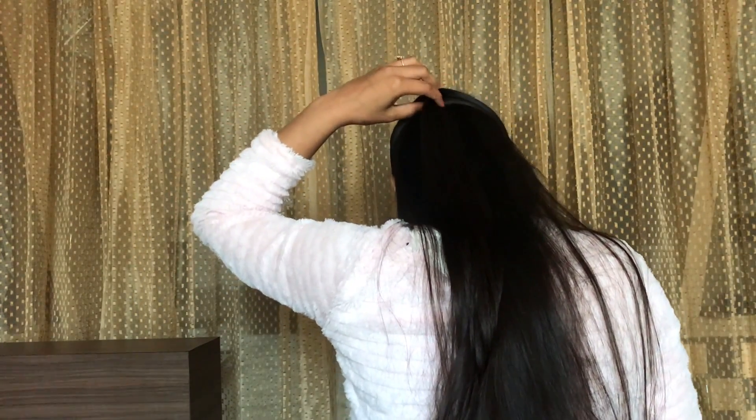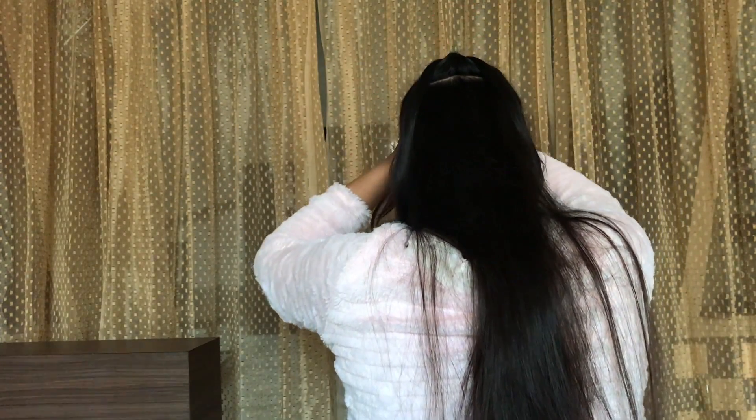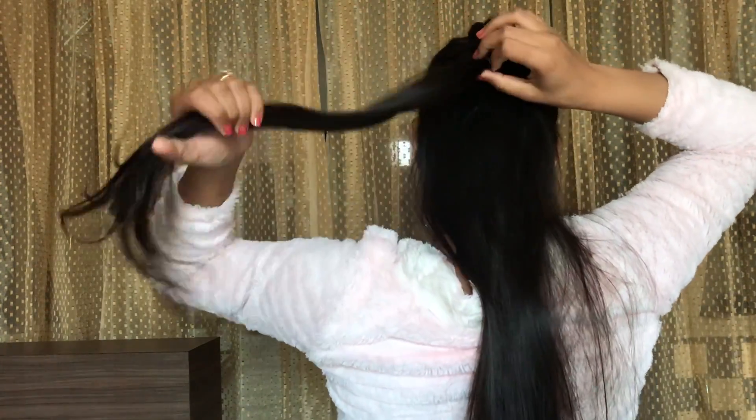Take the bottom ponytail and clip it up to the top. Now just repeat the same process and continue doing this till you reach the nape of the neck.